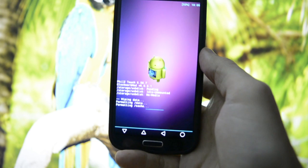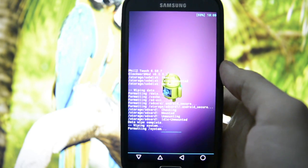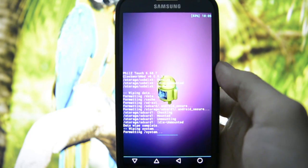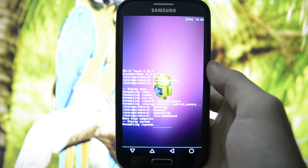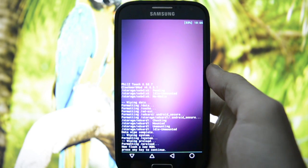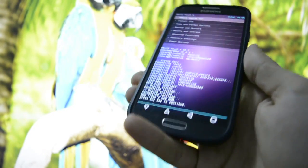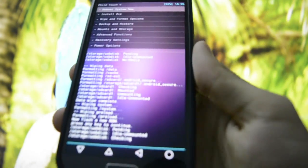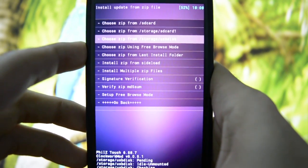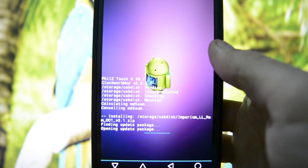This ROM is running the Imperium kernel, so Imperium ROM along with Imperium kernel should make a great team. We're going to find out if it's worth having as a TouchWiz Lollipop ROM to use as a daily driver. I haven't found anything good until now, and I don't blame any developer, but Samsung is still making big mistakes in terms of performance and bloatware. I'll be flashing from my USB disk since I'm running out of space on internal and external SD card. We're going to choose it from the USB disk and flash Imperium Lollipop OC1 version 3.1.